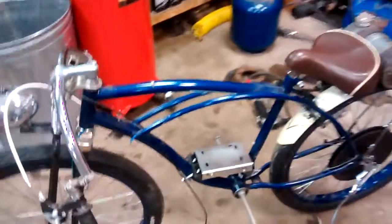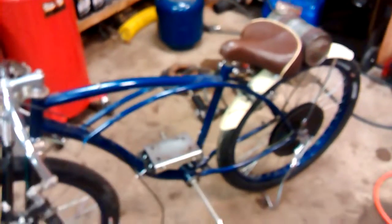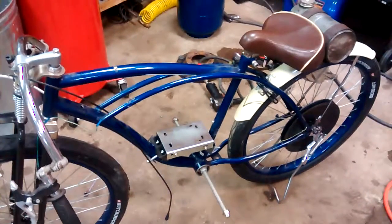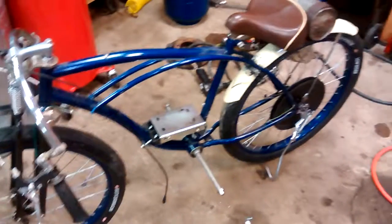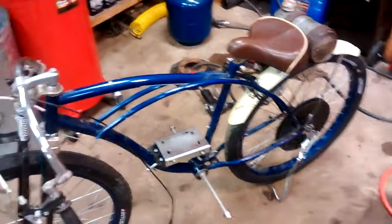Just wanted to give you an update, and if I get a bunch done tomorrow I'll have another video and try to get back on track with at least a weekly video. Hopefully this is informational — I'll include links to the pulley, the engine mount, the engine, and any other parts I can find in the description. Be sure to like and subscribe. I really appreciate you watching, and I'll see you on the next video.